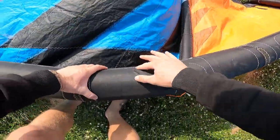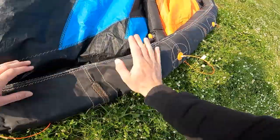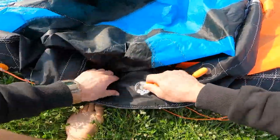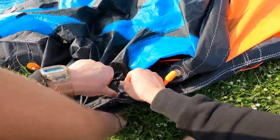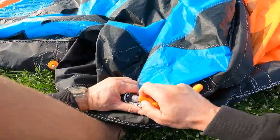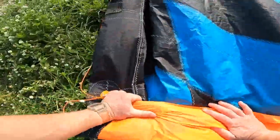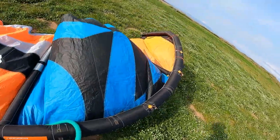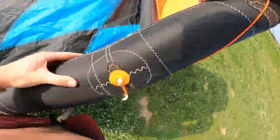Before pumping the kite super hard, you might already see the bladder looking a bit twisted or the valve going out of place. If this is the case, deflate the kite, shake and rub that part of the leading edge. If the problem is around the valve, push the valve in the kite and while holding the valve, shake the bladder. Push the air completely out from the side of the bladder where you spot the problem and gently re-pump the kite — the problem might be gone. If it still doesn't look perfect, repeat the same process until the bladder fits perfectly in place.